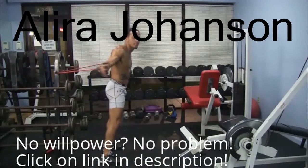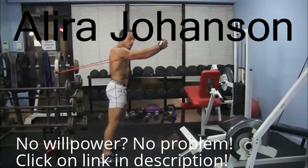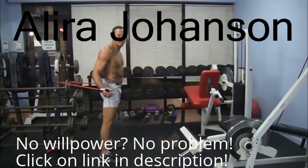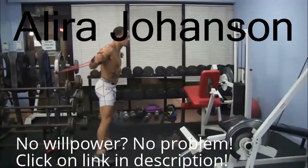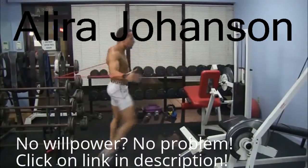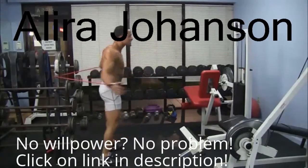We're getting into a Muay Thai clinch — doing chest flies into the clinch, then pulling down into a knee strike. You have to do this six times each leg, finishing one leg completely before switching. One, two, three — get to six, then switch to the other leg.